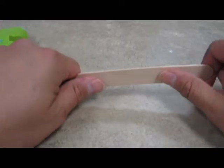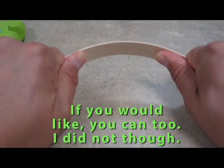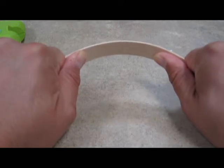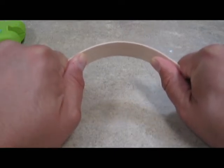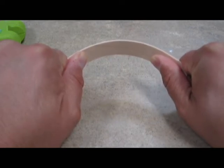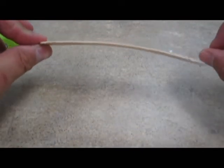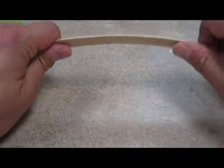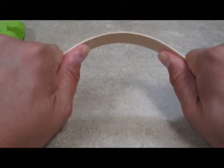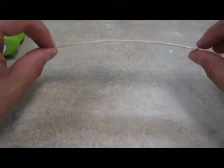Now I want to make the crossbow part of my ballista. I'm just going to sit here for a minute and kind of bend it like this. You want to be careful because you don't want to break it. After a few minutes of bending it like this, it will start to have a curvature to it. The longer you do this, the better of a curve you'll have, so take a minute or two and hold it like that.